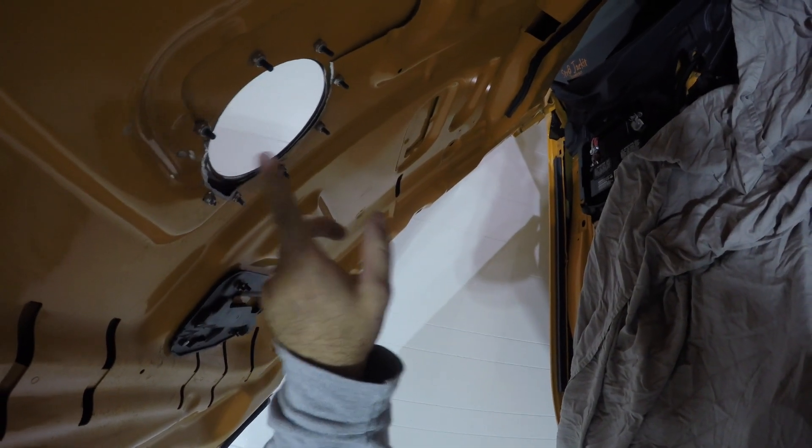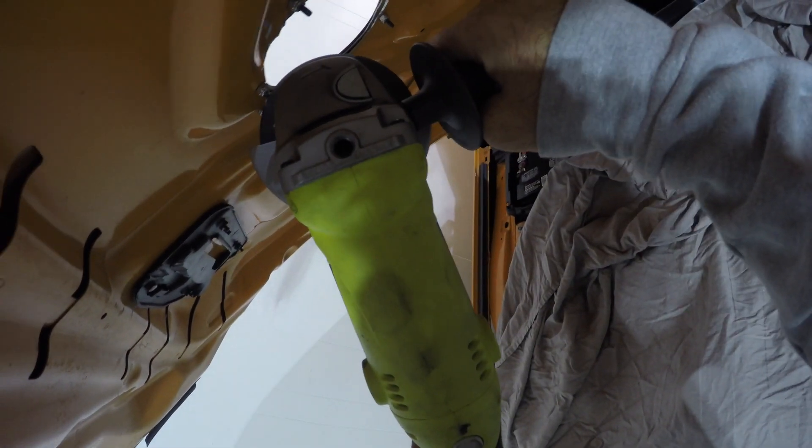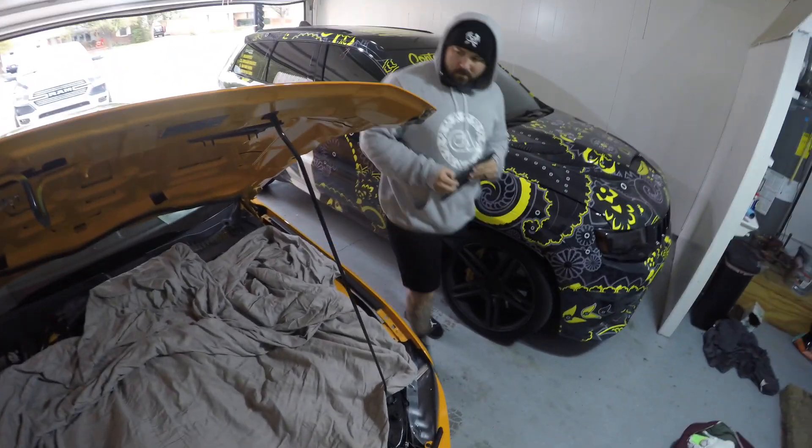I've taken off a decent amount here. I need to try and hit the trim ring now — that one's a little harder. Streetcar stuff, man — trying to clearance this hood because it keeps scratching my exhaust.